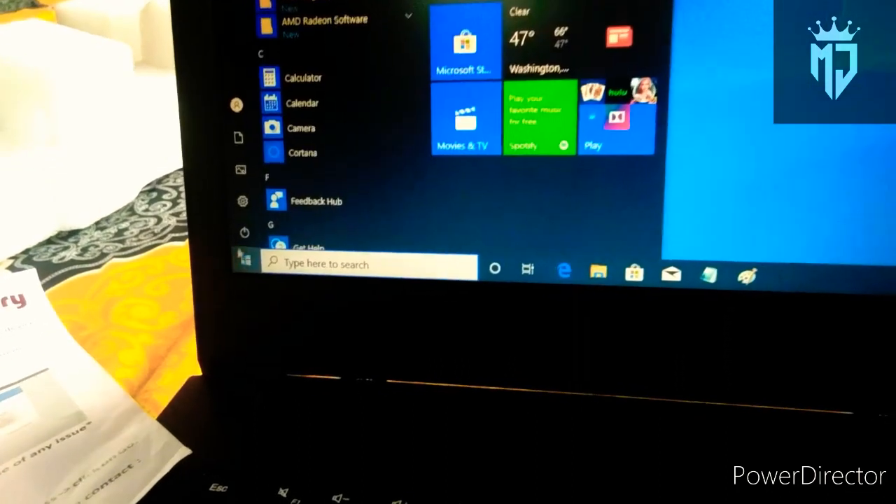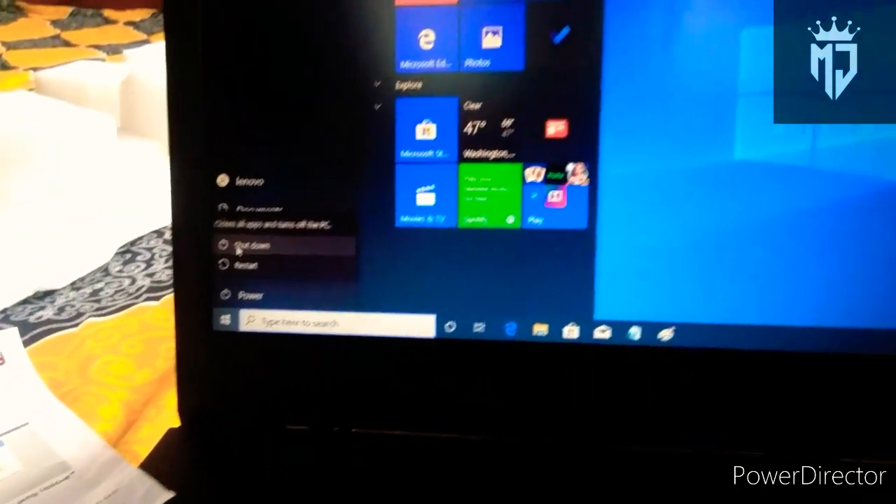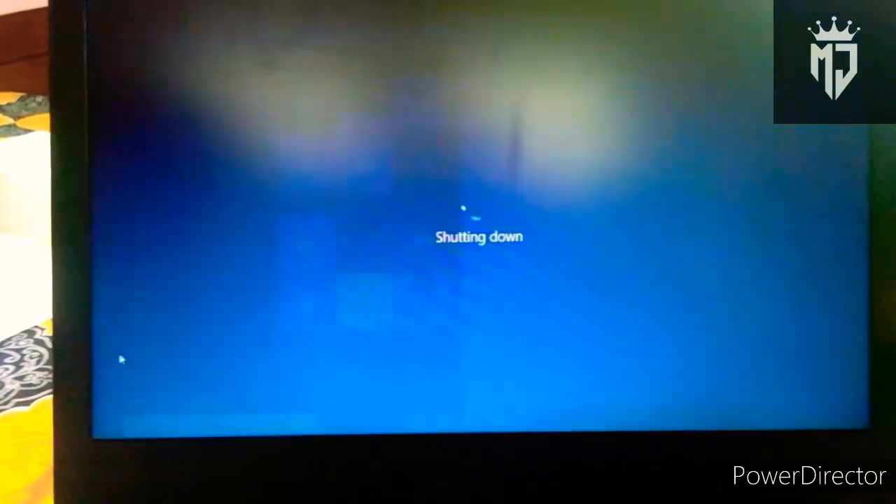I will show you the code. I will show you the power of the device and it will automatically turn on.